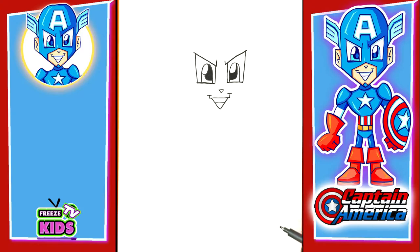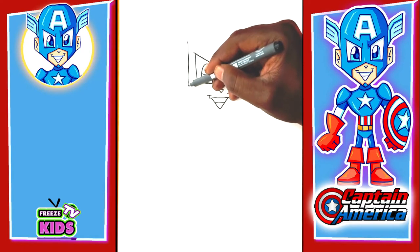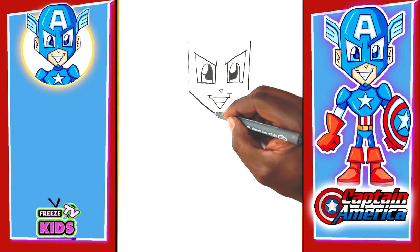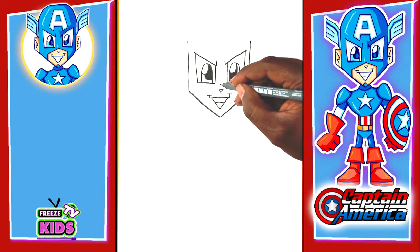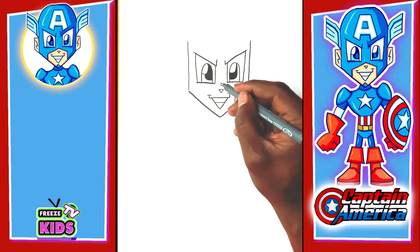Now we're going to draw the outside of his face. Starting from right about here, we'll have a line going down to about here. We'll do the same on this side — try to make sure these lines are equal, or as close as possible — and go down to about here. For the bottom of his face, we're going to have a line that comes to a point, then go up. And over here, just above the nose, we're going to go one and two. We'll do the same on this side.